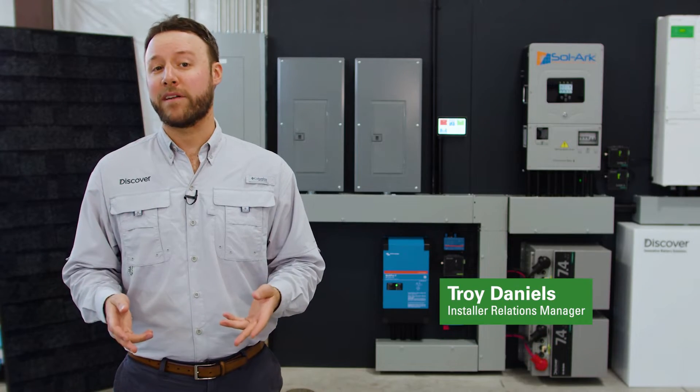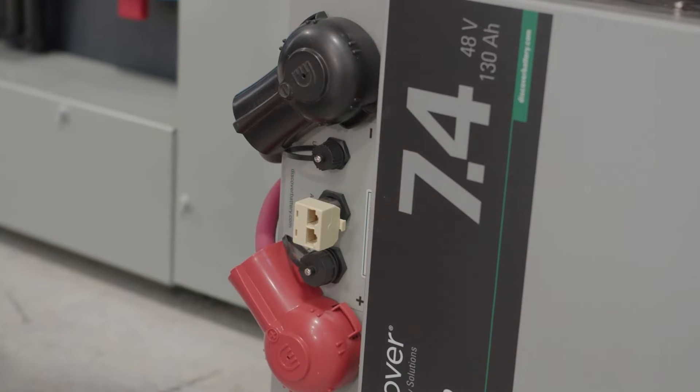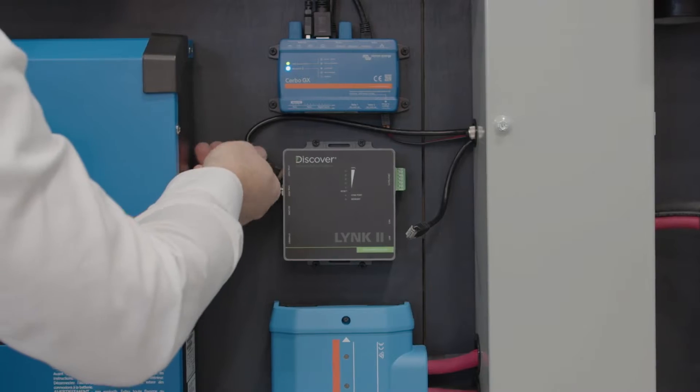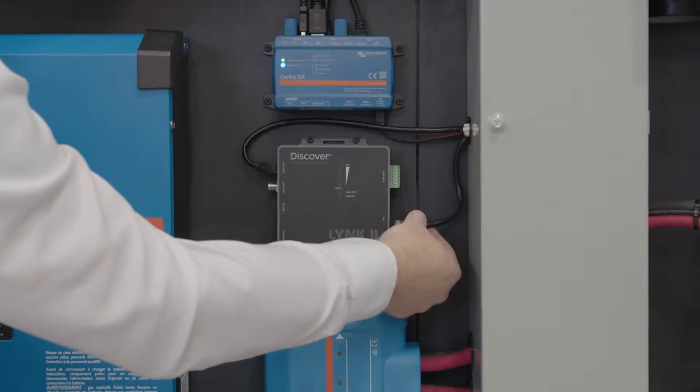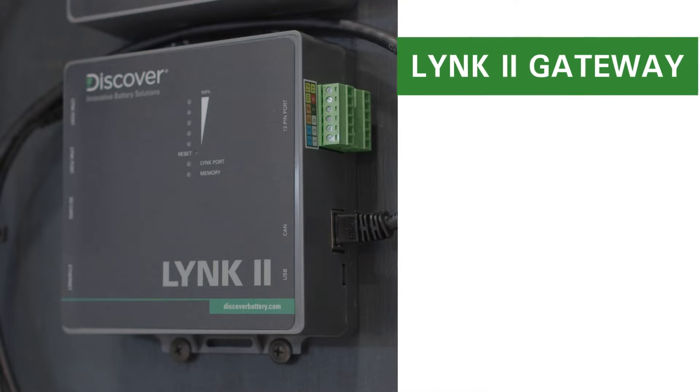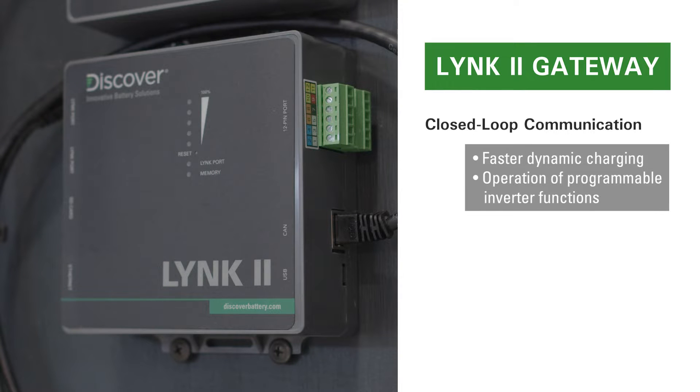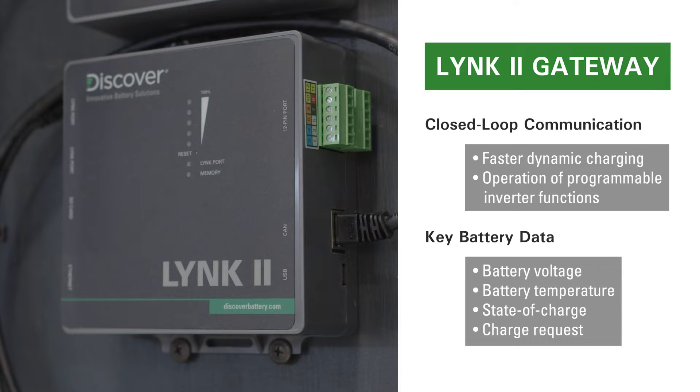Hi, this is Troy from Discover Battery. Today we'll show you how to integrate Discover lithium batteries with a Victron inverter charger using the Link2 communication gateway. The Link2 gateway enables the internal BMS of a Discover lithium battery to share important battery information over a network data connection in a closed-loop configuration with off-grid inverters. This data helps optimize battery charging and trigger other functions controlled by the inverter charger that use battery data such as voltage, temperature, and state of charge.